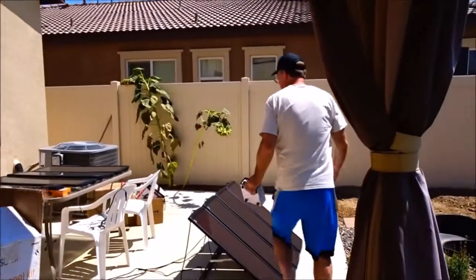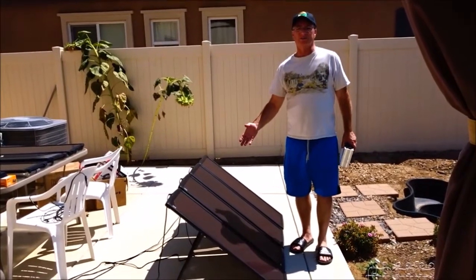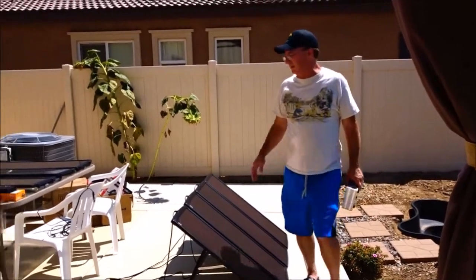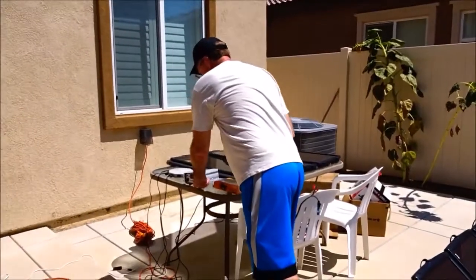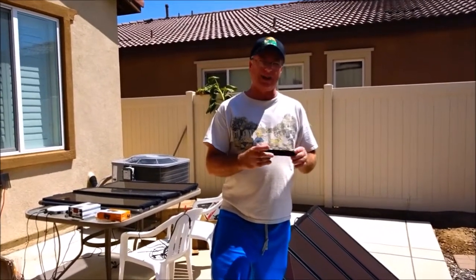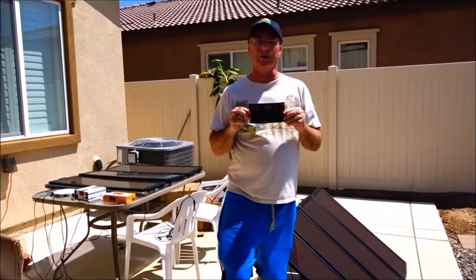I decided to go buy the 100-watt solar panel system and keep the other panels for future use. I had the 100-watt system for about three weeks, and guess what happened — the cheap 100-watt charge controller went out on me too.